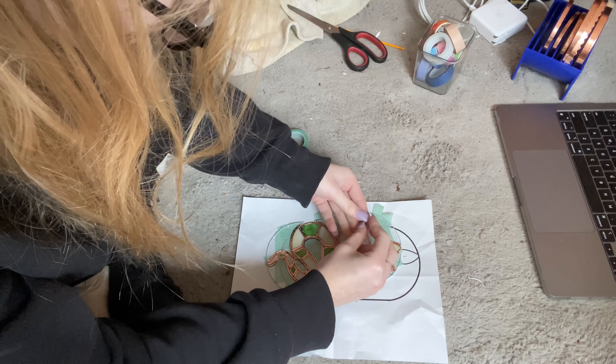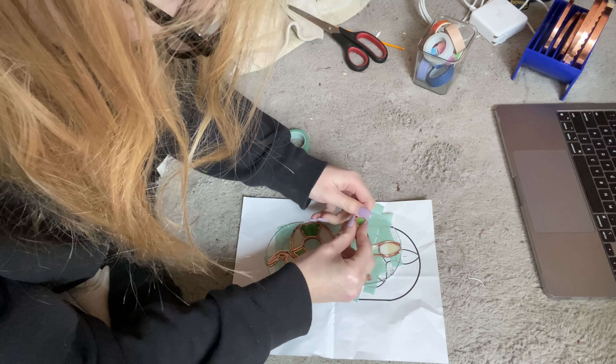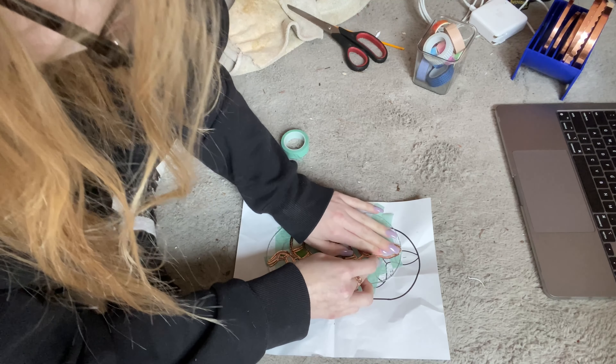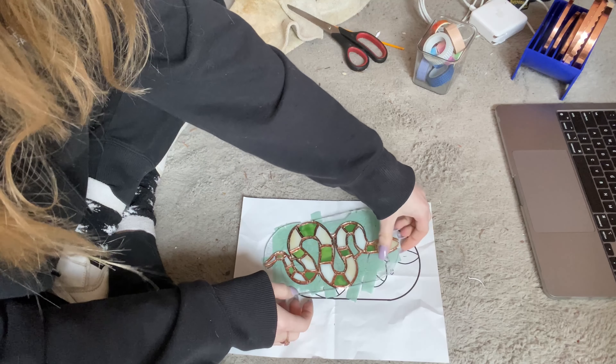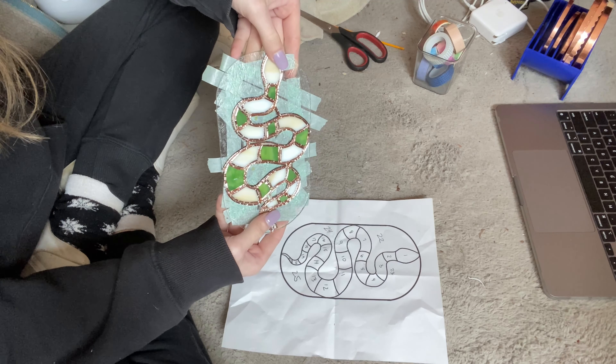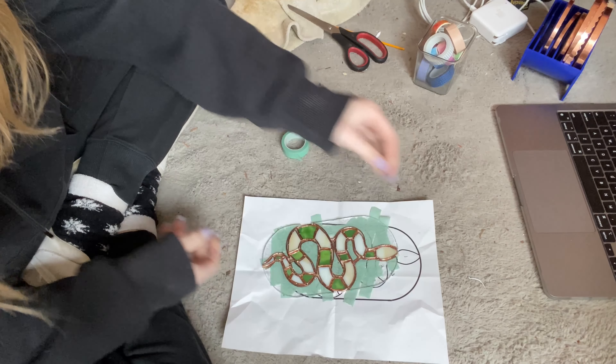While the tape is placed, I am able to pick it up and swing it around — probably not a good idea, but I was just picking it up to show you guys how it all sticks together and how it will look before soldering. Have a good day, and thank you for watching.